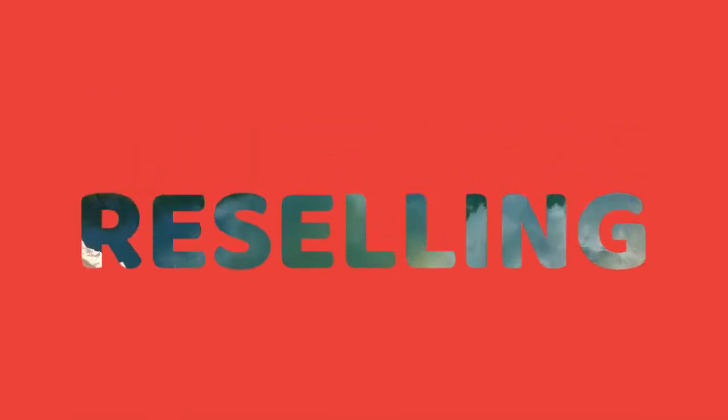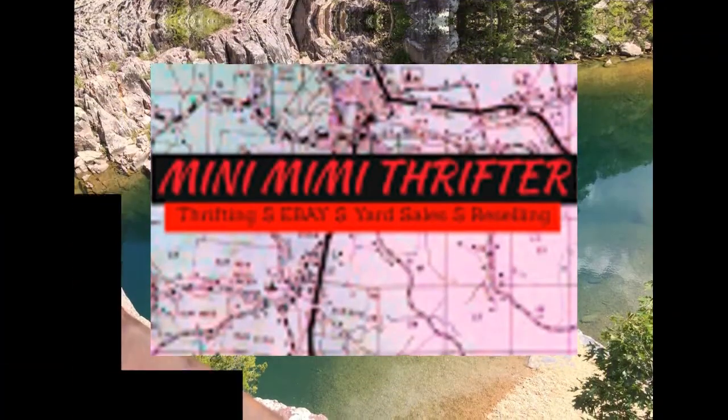Hello everybody, this is Faith from New Movie Thrifter. Today I'm going to show you how I wrap breakables. I noticed on some other people's YouTube channels people were asking 'can you please make a video about how you ship breakables?' I don't know if those other channels are going to make a video about this, but I thought I would show you my way of shipping.